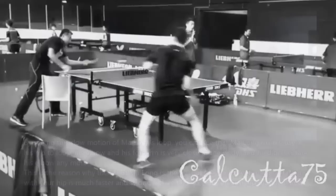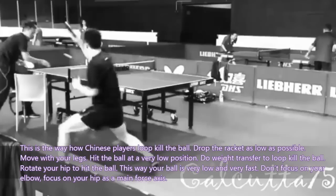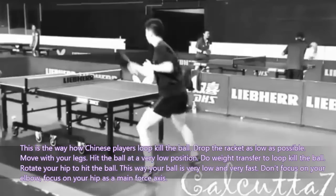This is how Chinese players loop kill the ball: drop the racket as low as possible, move with your legs, hit the ball at a very low position, do weight transfer to loop kill the ball, and rotate your hip to hit the ball. This way, your ball is very powerful and very fast. Don't focus on your elbow — focus on your hip as the main force axis.